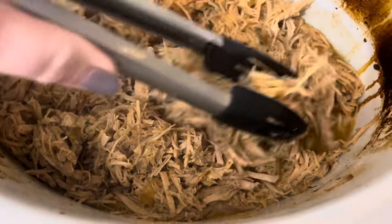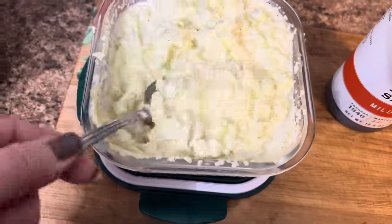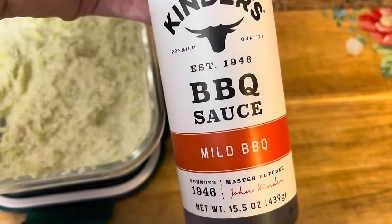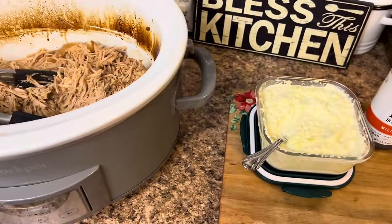We've got our pork all shredded up nicely. I just threw together some coleslaw real quick — I had some cabbage leftover from New Year's, so I went ahead and used that up. Then we're just going to use the Kinder's mild barbecue sauce and have chips for the side. Quick, simple, and easy supper.